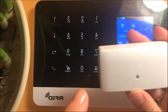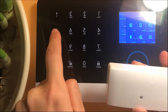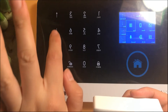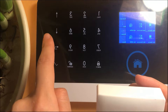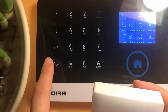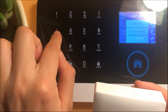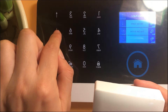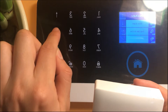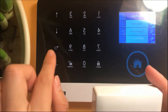Choose 'add a detector,' then choose 'leakage alarm.'